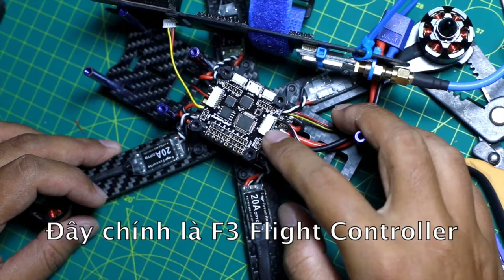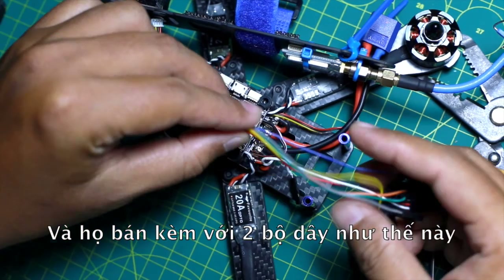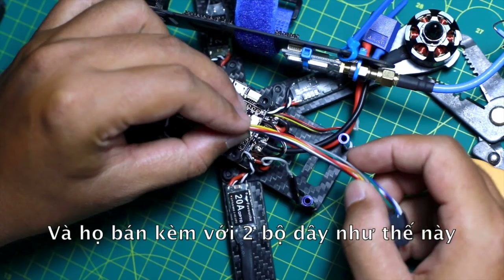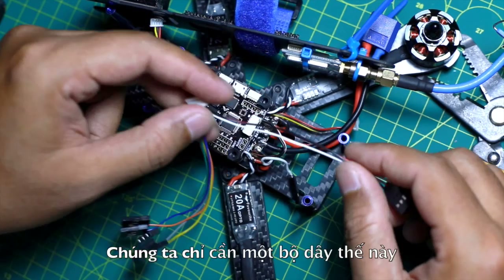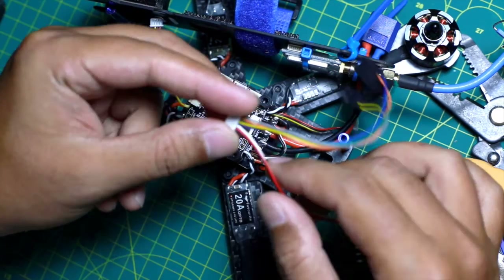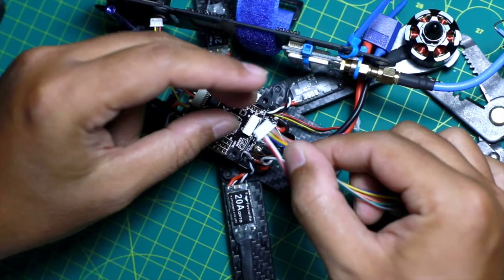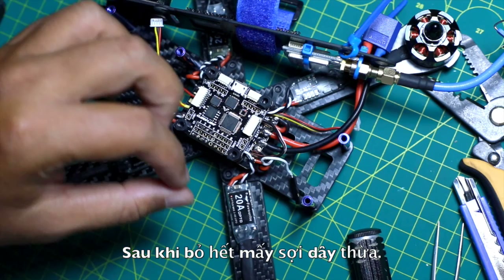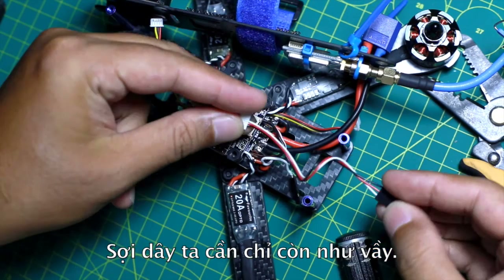This is the F3 flight controller and it will provide you with two sets of wires. We only need this set of wires to connect to the S-Bus. For those not to be used, you can remove them, and after removing that, we're going to have a set of wires like this.